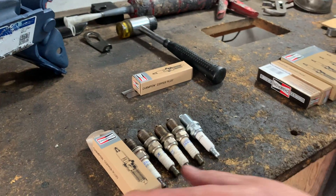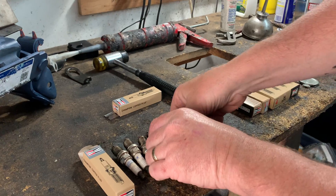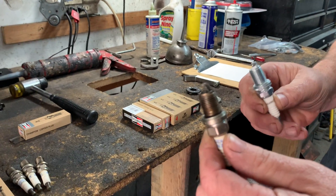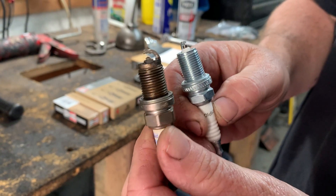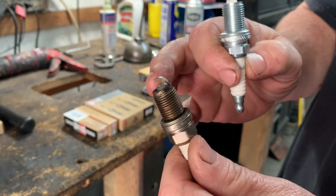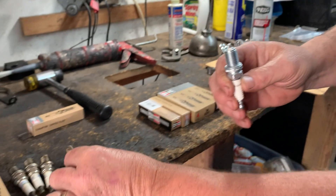Today I'm going to show you how to check spark plug gap for your new spark plugs. I'm replacing spark plugs. These spark plugs are obviously very worn compared to a nice clean new one. They're very inexpensive, so when you're doing part of your tune-up, you want to see it's all cruddy. You can clean it, but for a couple of dollars, you might as well just get a nice fresh new one.